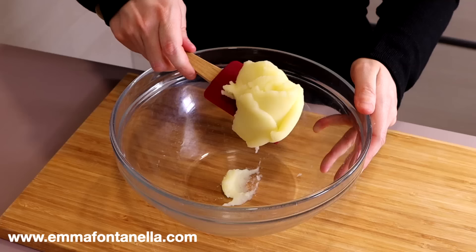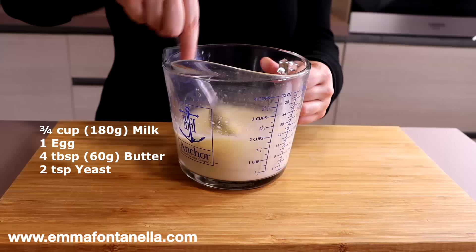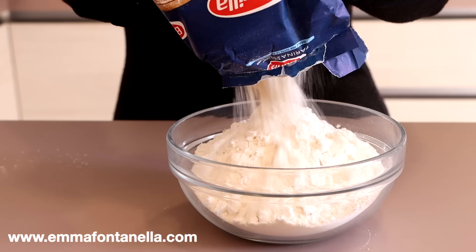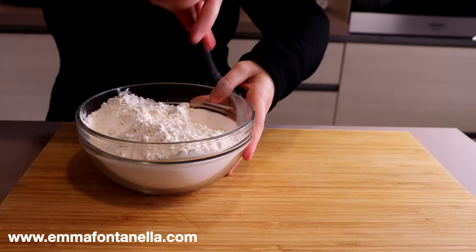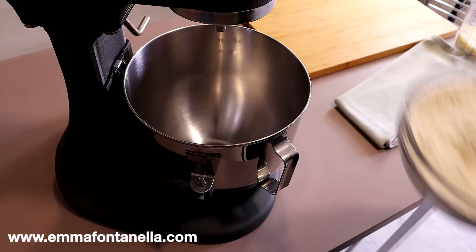We need the mashed potato to be exceptionally smooth, so it's best to push it through a fine sieve, or a potato ricer will also do the job. In a jug, combine milk, one egg, melted butter, and yeast. Give these ingredients a mix and set aside. In another bowl, combine flour, sugar, and salt. I like to use 00 flour — Barilla is one of my favorites. Italians have very strong opinions about Barilla, but I personally think it's a great flour that makes amazing pastries.